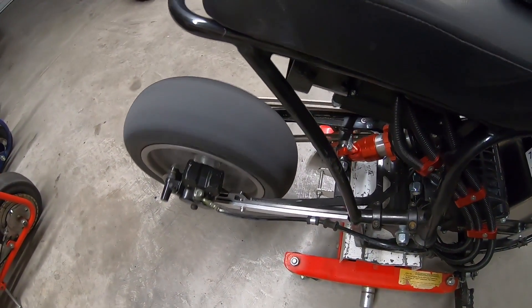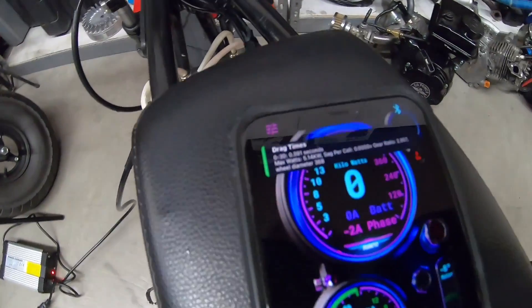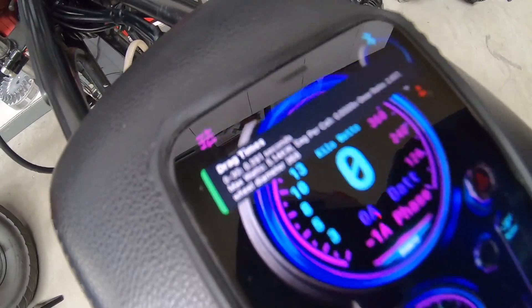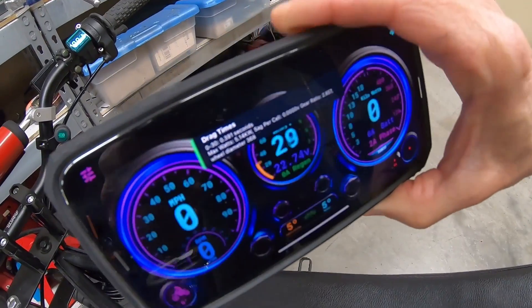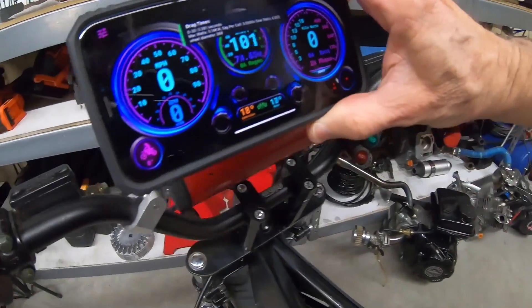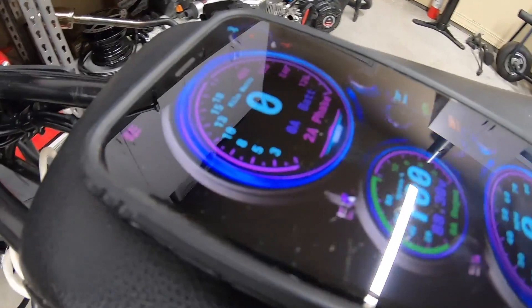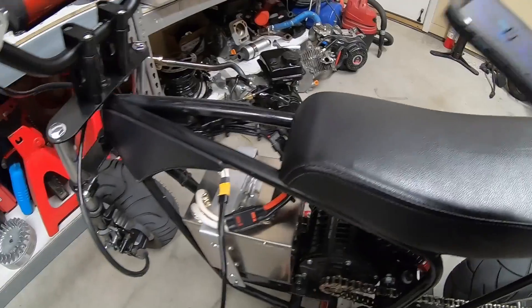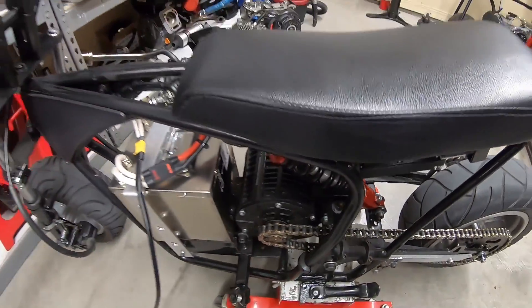Let me run the bike real quick. We got a zero to 30 time of 0.391 seconds — that's kind of cool. Another cool thing is the app works upright or in landscape mode, so you can mount the phone on the handlebars and read the gauges. Electro & Co. has a good video on YouTube on how to run this app. Now I'll take it out and test it for a zero to 30 and top speed.